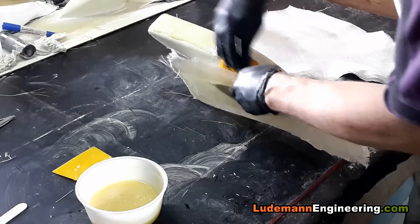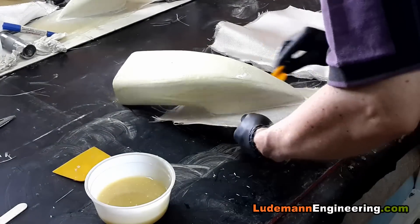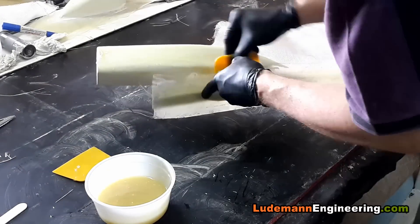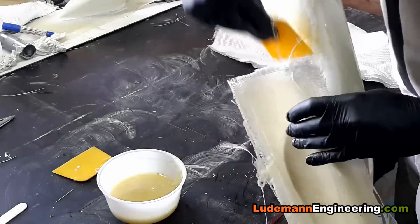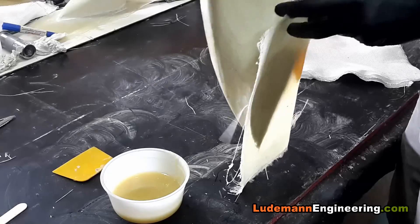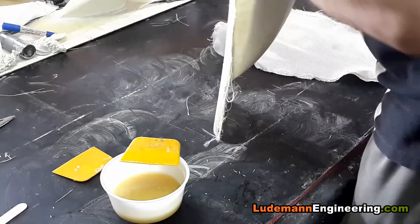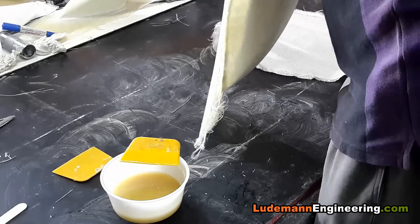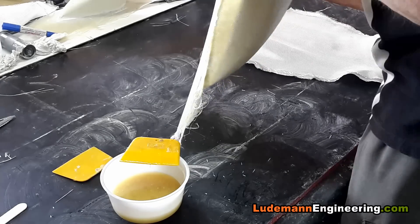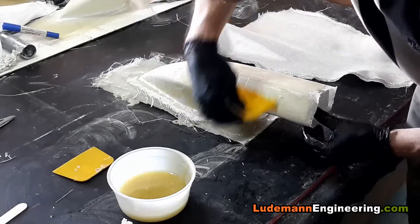First, mix up some fiberglass resin and wet down the combined shape, then we lay on the first layer of fiberglass cloth. We're using the 200 gram per square meter cloth that we always use.